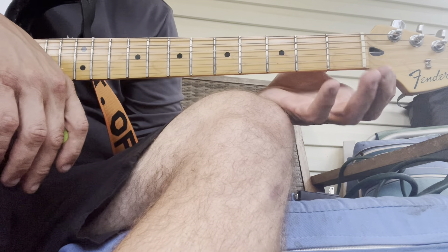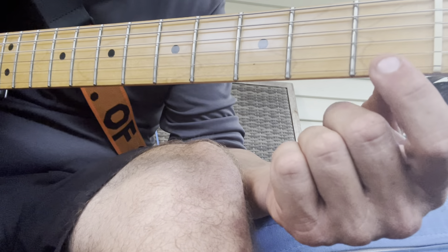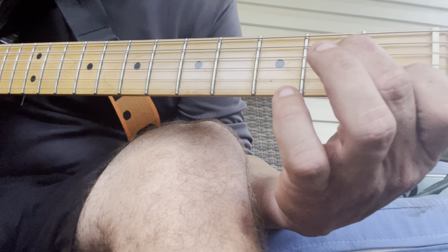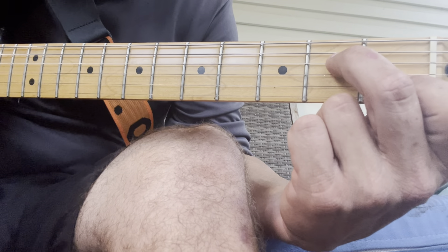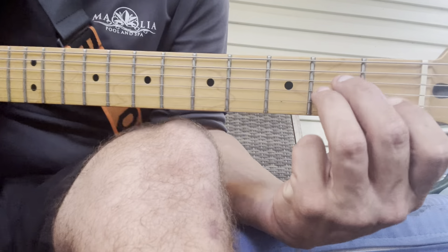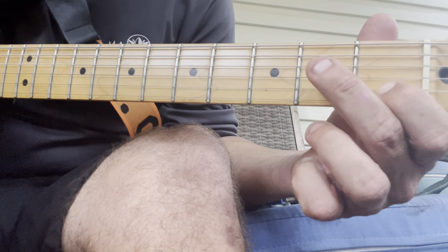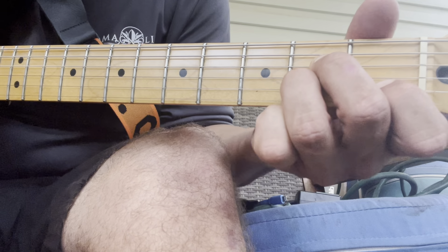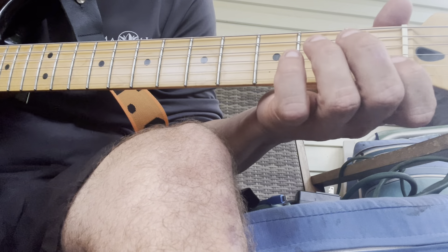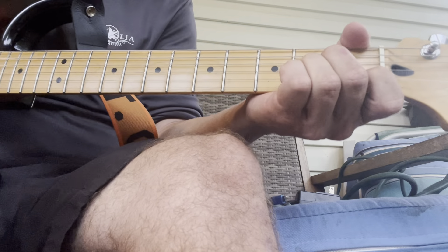The first chord — my favorite chord in the world — is an A minor. You're gonna take your index finger on the first fret, second string from the bottom; middle finger on the second fret, fourth string from the bottom; then your ring finger on the same second fret but on the third string. So you've got fingers here, here, here, and here. It's kind of a squeeze at first, but you'll get used to it eventually — you'll be able to just hammer that note right on.